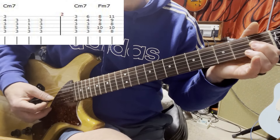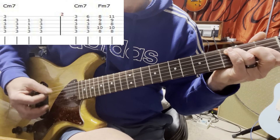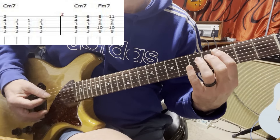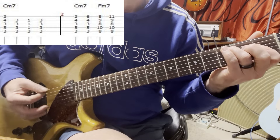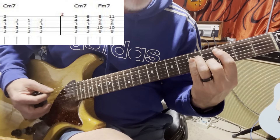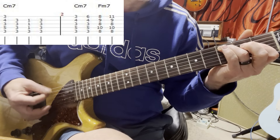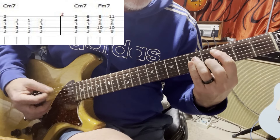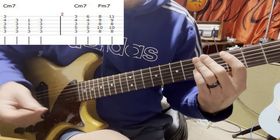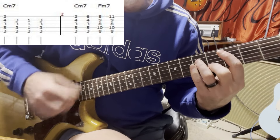Then I go down here - I bar the first fret on three strings: second, third, and fourth, leaving the C down. Then I bring it back up. Then the drums come in and you hammer on, then you get your funk going.